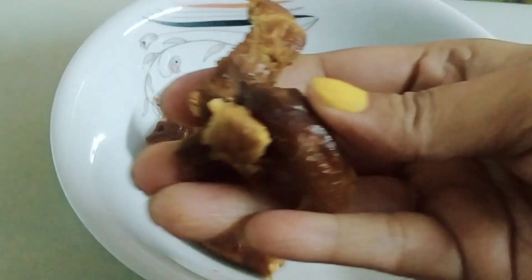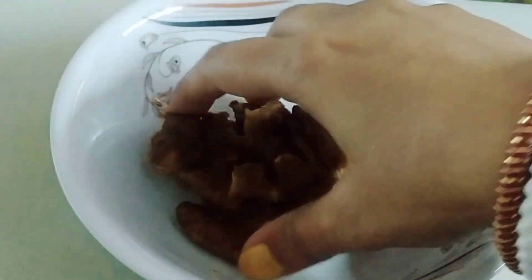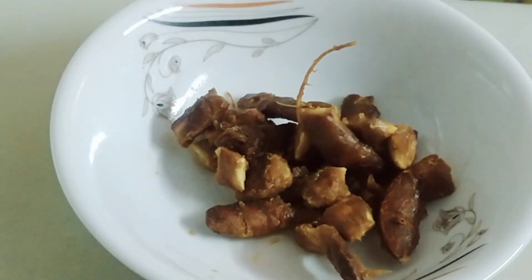This recipe is a good recipe. It is very good to help us with good food. We are very happy to have good food.